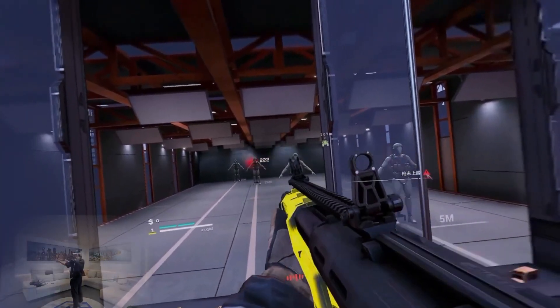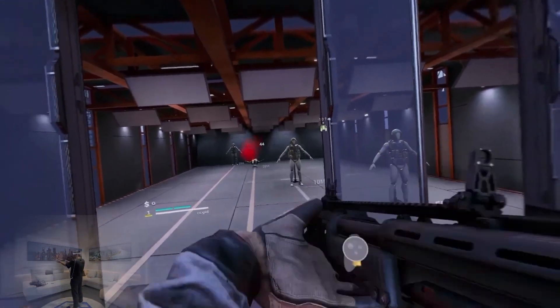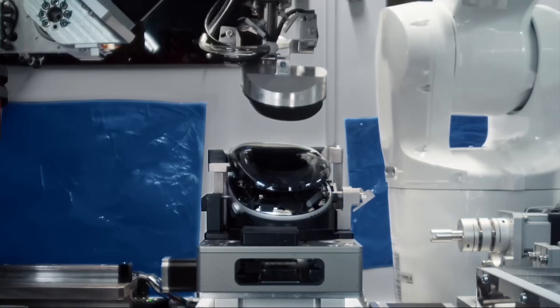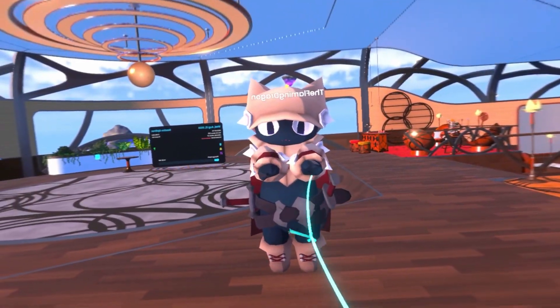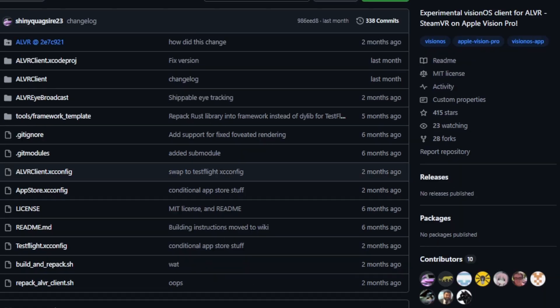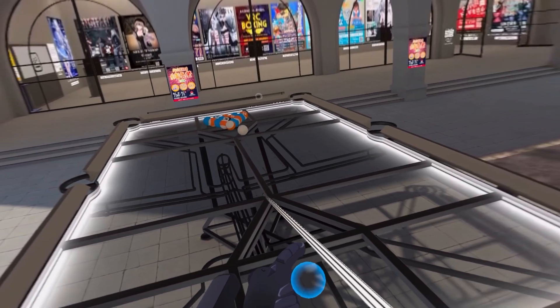Even before the headset came out, I was wondering just how — or even if — people would be able to get SteamVR running on such a closed-off headset like this one. Because if you haven't noticed, there's no USB-C ports on here. That's why an open source port of the popular ALVR tackles this issue by streaming the PC VR gameplay over the internet, created by Max Thomas and all of these other talented people before the headset even released.